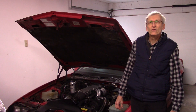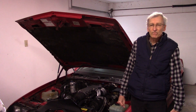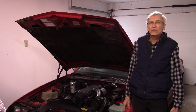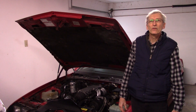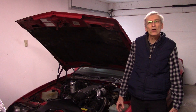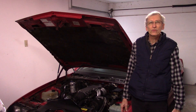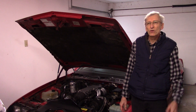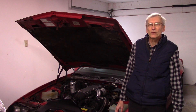I did have to get underneath the car and button up some things that I had left before I did the cam break-in. I found I had a spark plug wire that was loose — number eight was loose. The exhaust pipes where they come up to the exhaust manifolds weren't torqued quite as tight as I'd like. They were leaking a little bit, which is probably where I got a few puffs of smoke in my earlier videos.